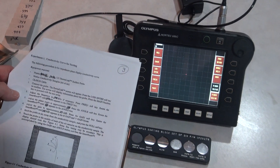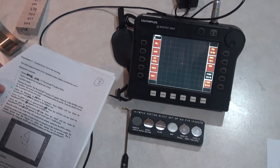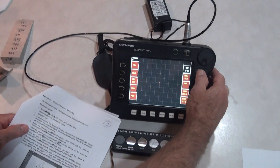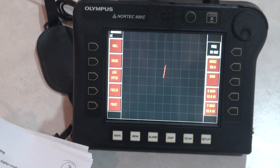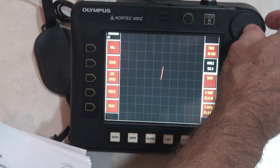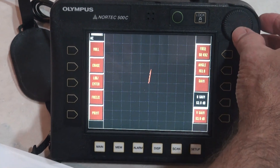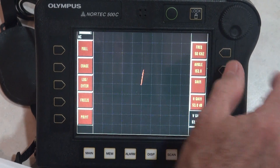First, we use the 100 to 500 kilohertz probe, then we enter the frequency in the instrument and set that to 50. Then it asks us to work on the phase angle, and I should set that at 153. Then it goes to horizontal gain, which they want set to 53, so I rotate this knob until it reaches 53. Similarly, I've set the vertical gain.